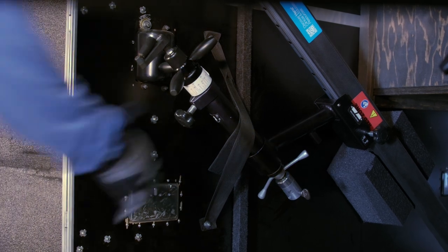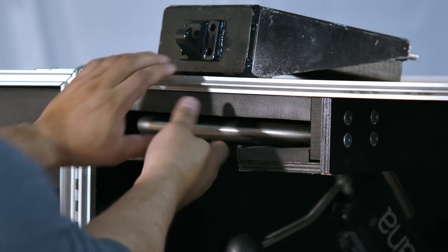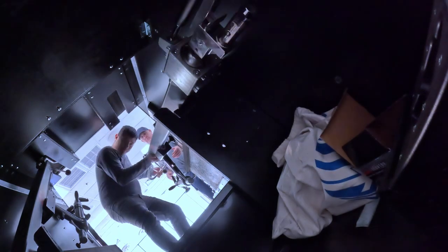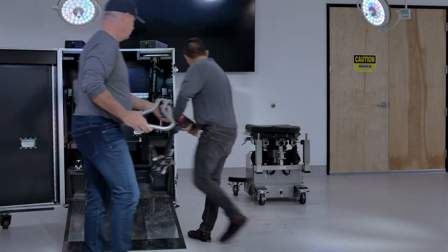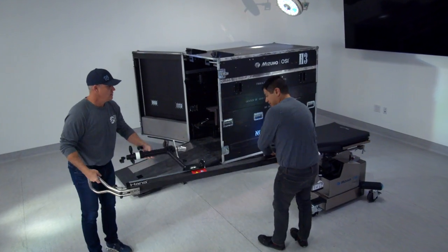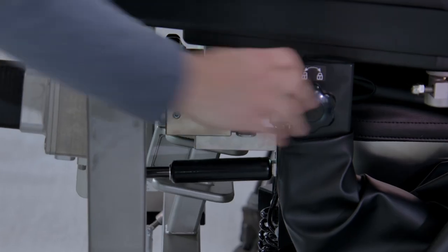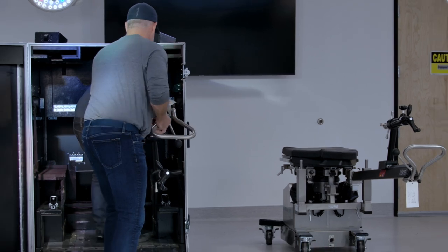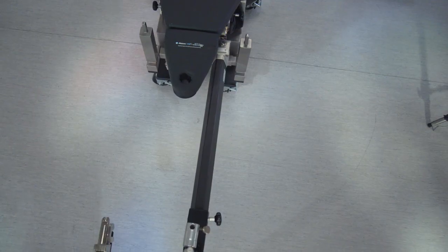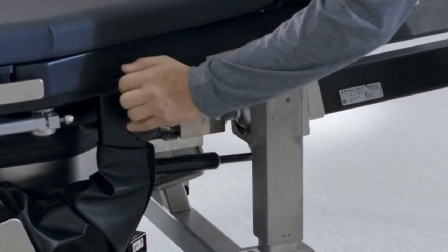Some Mizuho OSI crates have a Velcro strap that needs to be removed prior to pulling out the leg spars. At the top of the crate, pull the leg spar out of the top mount while the second team member takes the bottom part of the leg spar. Once the leg spar is out of the crate, rotate it 180 degrees before you install it on the table. Insert the leg spar into the table and rotate the black knob to tighten. Remove the other leg spar from the crate and install it the same way. When securing each spar, make sure to gently rock the leg spar while tightening the black knob.